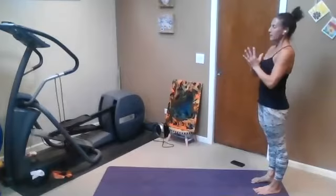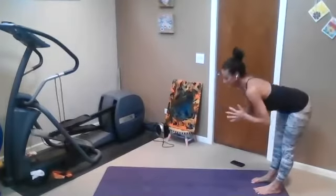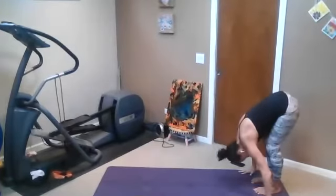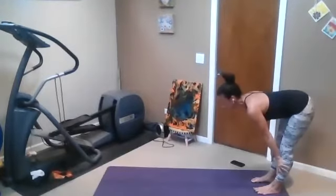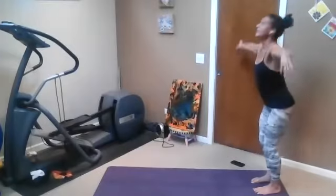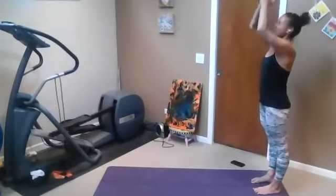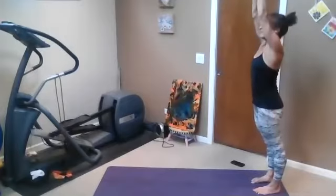Feel that little bit of weight transfer one more time. Inhale, shift the weight to the toes, lengthen forward. Weight to heel, forward fold. Weight to toe, inhale, rise. And make your way down. We're going to crawl out to our first plank pose — go ahead and settle, organize. Shoulders over wrists.